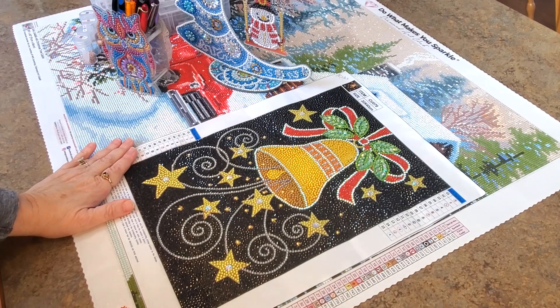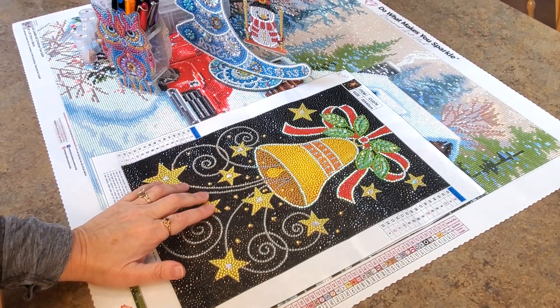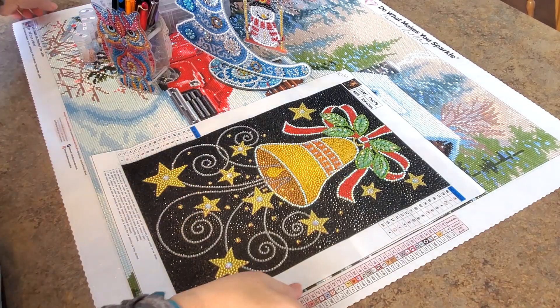Hello everybody, it's Mindy and I am here to show you what I completed in January. These are my January projects, so let's get to it.